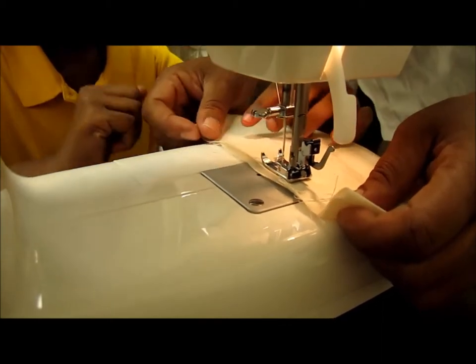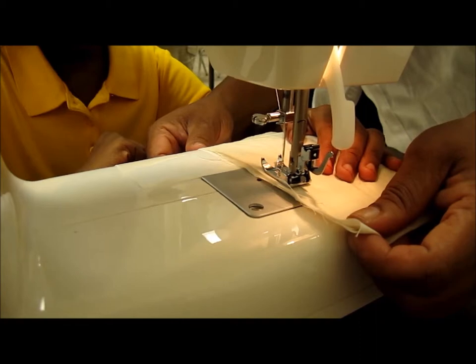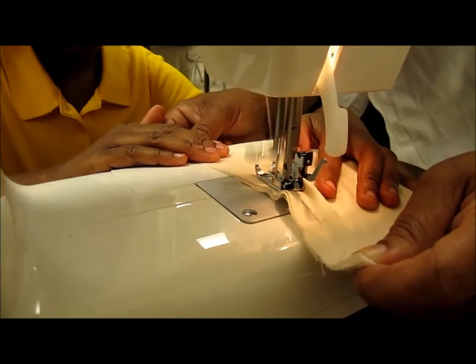I didn't have sewing machines, and I'm sure a lot of those kids didn't have sewing machines. So I thought, why don't I ask Reverend if I could send out an email asking if we can get sewing machines donated. And that's how it started.